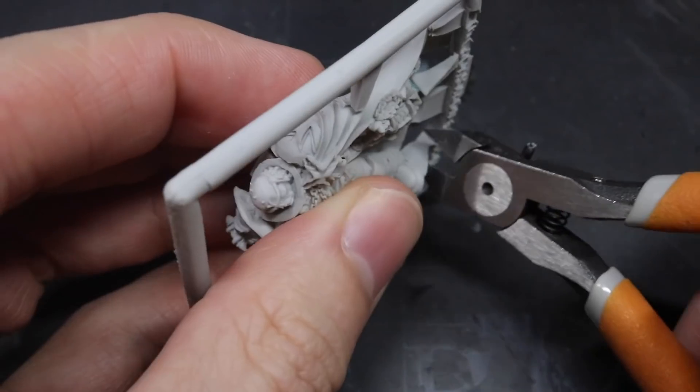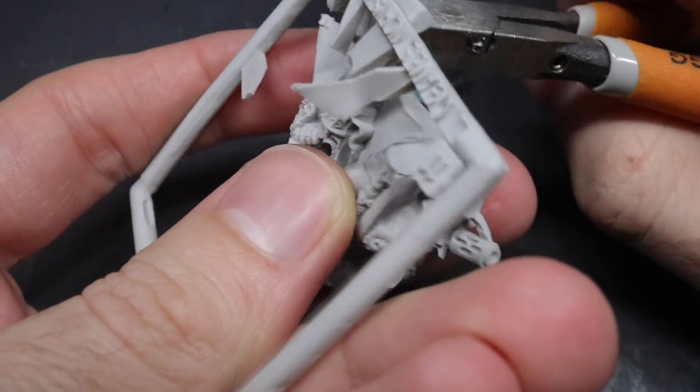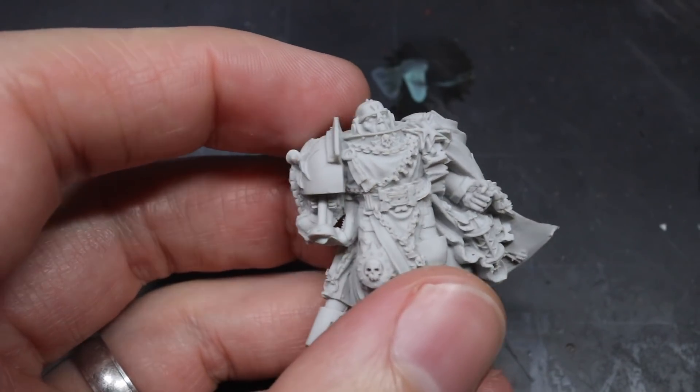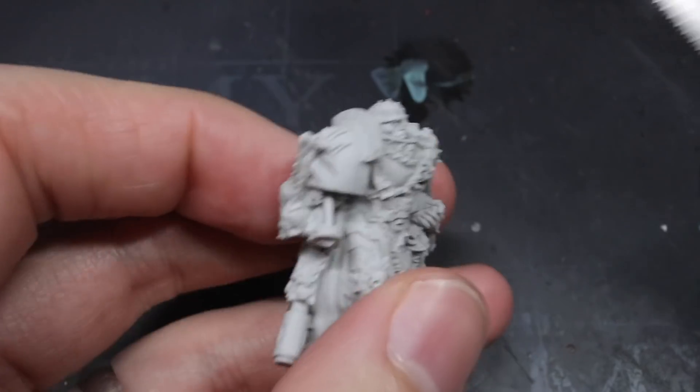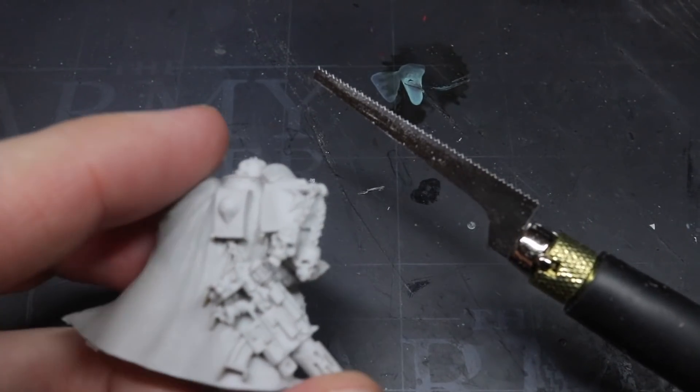My first step was to cannibalise the Halbrecht Finecast kit. This would give me a number of components that I could use to add some flavour to the Torgaridon kit. However, the Finecast was for the most part a single piece model, which meant I needed to get sawing.